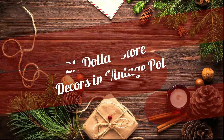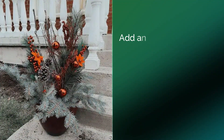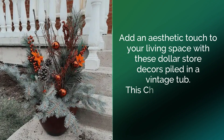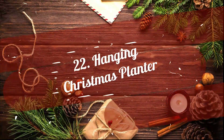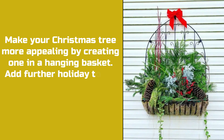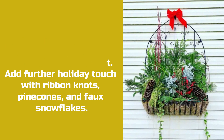21. Dollar Store Decor in Vintage Pot. Add an aesthetic touch to your living space with these Dollar Store Decor piled in a vintage tub. This Christmas planter will perfectly vibe with the festive air indoors. 22. Hanging Christmas Planter. Make your Christmas tree more appealing by creating one in a hanging basket. Add further holiday touches with ribbon knots, pine cones, and faux snowflakes.